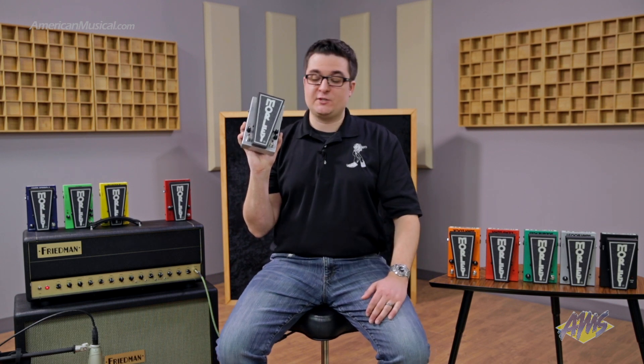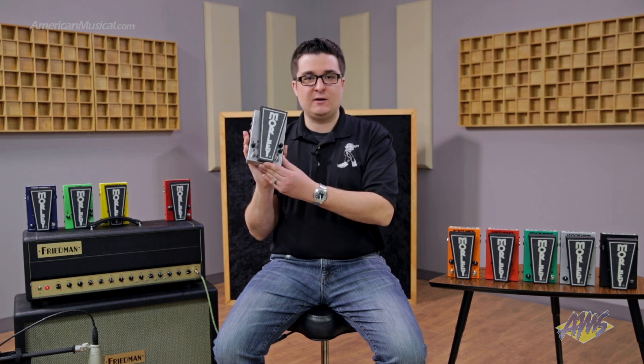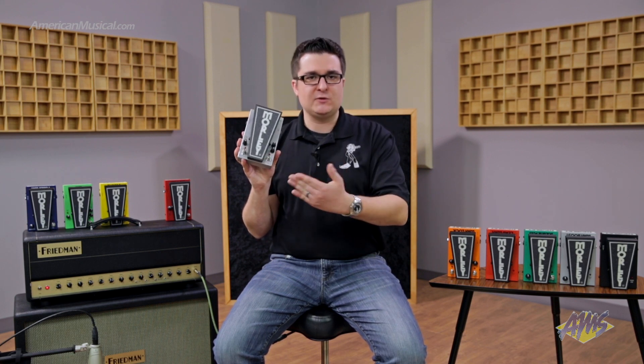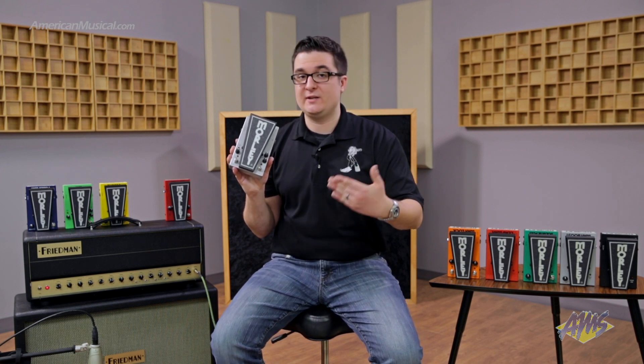We also have silent relay switching. Now of course we have the wah, which is switchless, but for the switches themselves, you hear the click so you can feel when you engage it, but you're not going to hear any pops or bleed while you're playing, which is very useful if you're running DI.